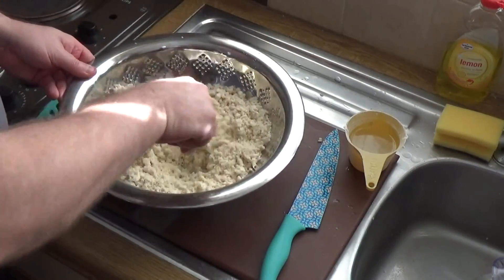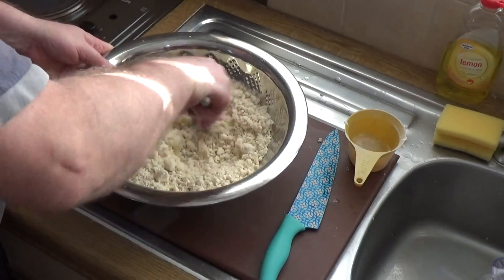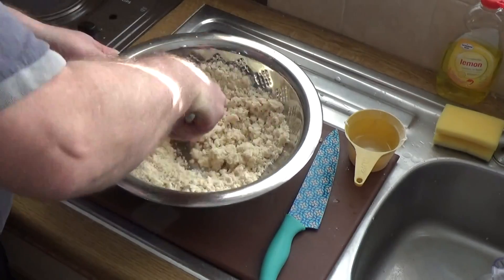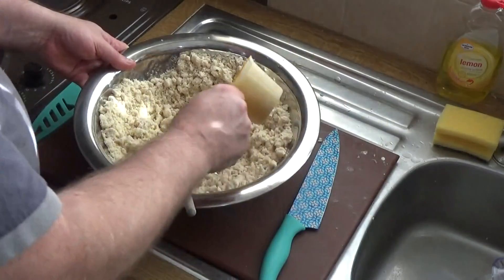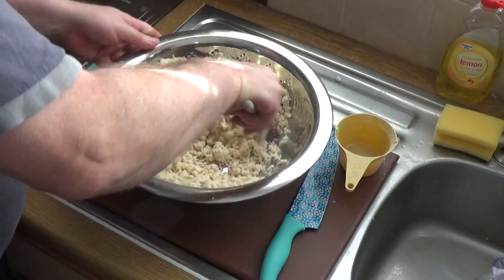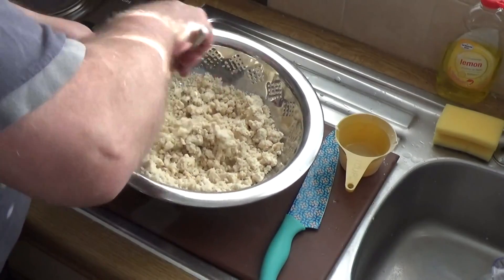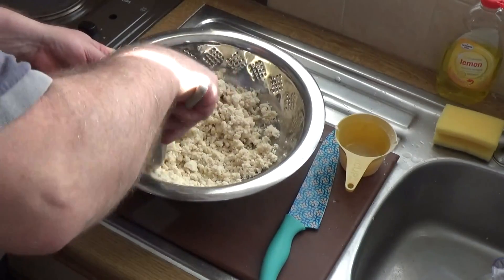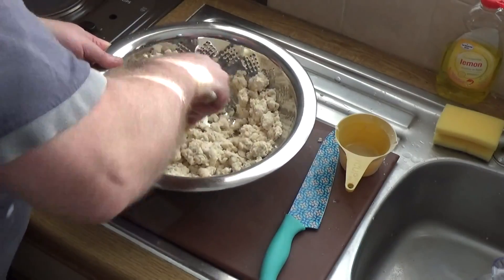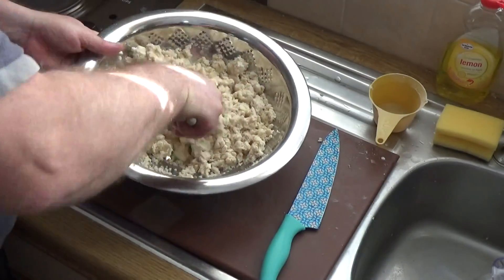I've run it in the food processor until I've got something resembling very fine breadcrumbs. Now all I'm going to do is introduce a little bit of water and stir it around until it starts to form a dough. There's no set amount of water to use — it depends on how dry your flour is, how long it's been in the bag, how long it's been on the shelf. Just keep working it with a little bit of water until it starts to clump.